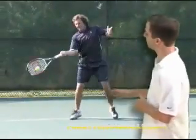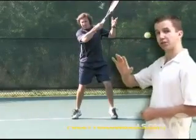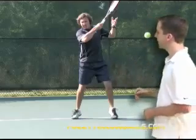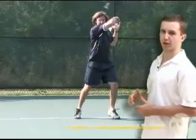From his contact point, Frank extends out in the direction that he's hitting the tennis ball, and then once he's extended out, he turns his hand over like he has a watch on and he's trying to check the time. Then from this position, he brings his arm across his body in a smooth and relaxed motion to complete his follow through.